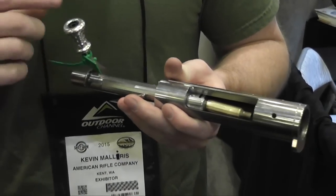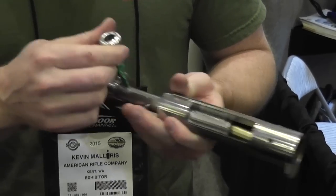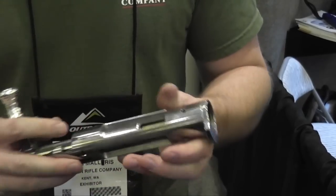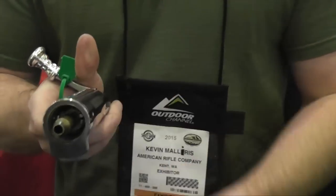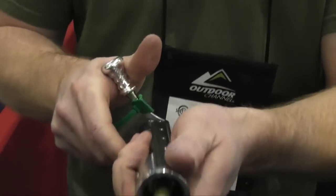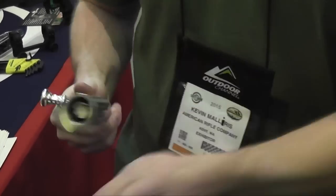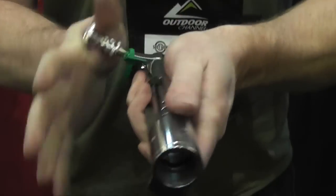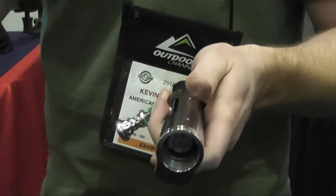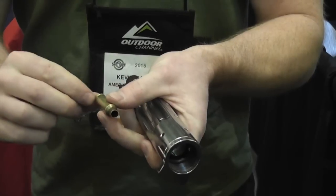You have controlled round feeding. As soon as you strip the round from the magazine, you have control over it. So if you ever have to short-stroke it, you're not going to leave it in the chamber and run the risk of double feeding. It also has a large claw — you're gripping nearly a quarter of the circumference of the case head. And it doesn't rotate with the bolt, meaning when you're locking down that bolt, your extractor isn't rotating around the brass and digging into your case head.